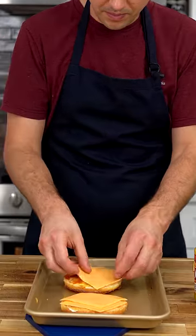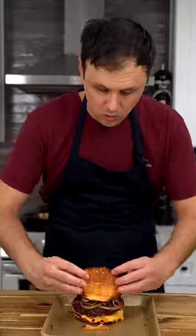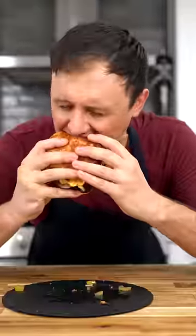Melt your American cheese on the bun. I didn't have pickles, so I just used some homemade pickled vegetables and some sauteed onions. I can't tell you whether or not it was better than Five Guys, but I can tell you this...